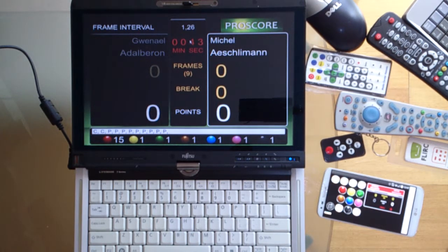Without confusing you any further, I will start off with just the keyboard so you know how to operate ProScore from your keyboard, then we will go on in some other videos to talk about the other remote control devices.